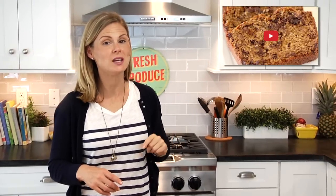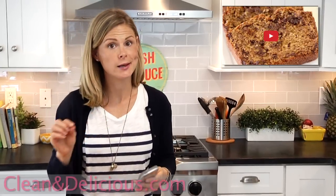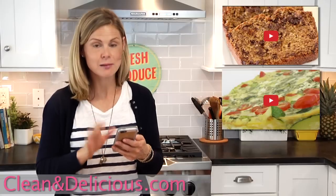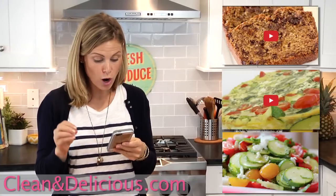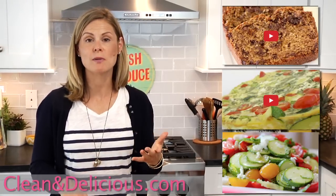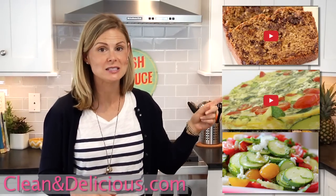If you want other ideas on how to use up your zucchini this time of year, check out my chocolate chip zucchini bread video, or head over to cleananddelicious.com for my summer squash frittata or my raw summer squash salad with feta and tomatoes — that one's really fun if you haven't tried raw zucchini yet.